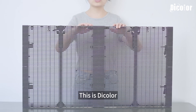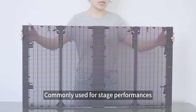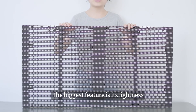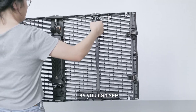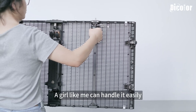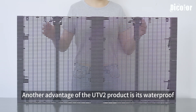Hello everyone, this is the Dickler UTV2 stage rental transparent screen, commonly used for stage performances, festivals, and so on. The biggest feature is its lightness — the overall weight is about 7.5 kilograms. As you can see, it's still very easy to lift. A girl like me can handle it easily. The cabinet has a transparency rate of 40 percent.